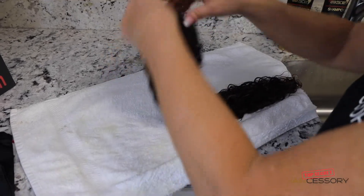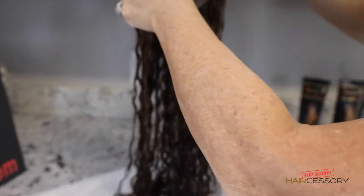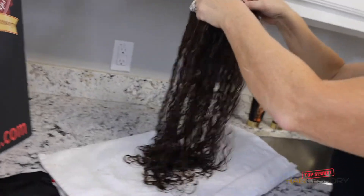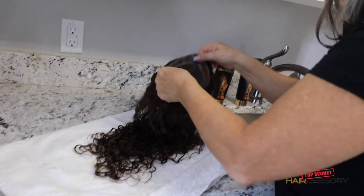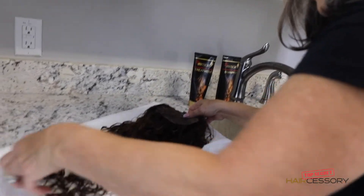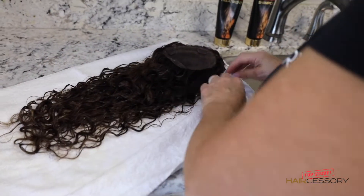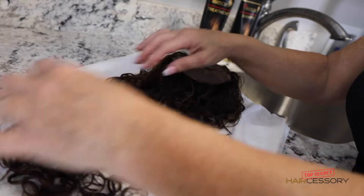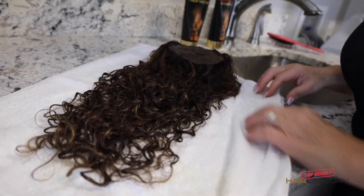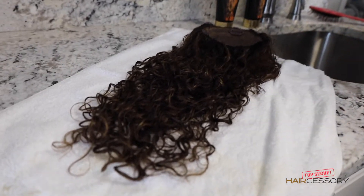You're going to take it like so, and we're going to let this dry naturally. By letting it dry this way, it's going to give it body up at the top. That's how you let it dry naturally to get the optimum curl that you want. Let it dry until it's almost dry, and then we're going to pin it on the head and let it fall into its natural shape.